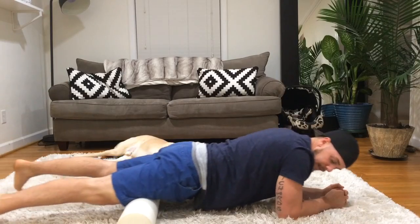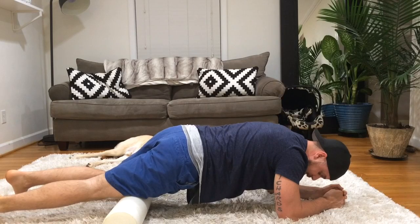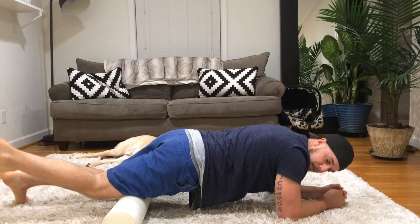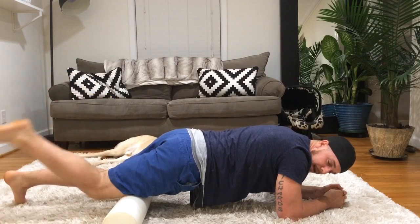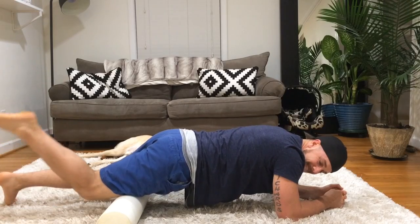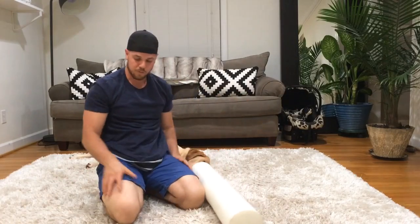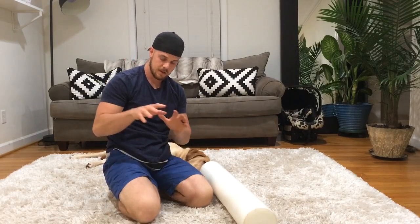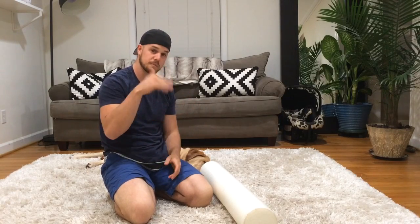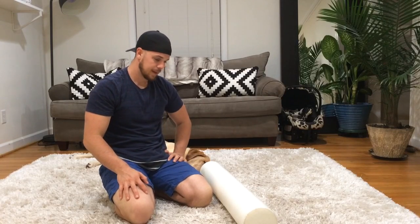You're trying to roll around and find those spots that feel off. Once you find one, sit down on it, contract, relax. You can also tack it down with the foam roller and pull it through, trying to break up as much tightness as you can. So that's quad foam rolling — you can work anywhere all over the quad. The technique works no matter where you are on the muscle. Use the contract-relax, the range of motion, and the tack-down technique.